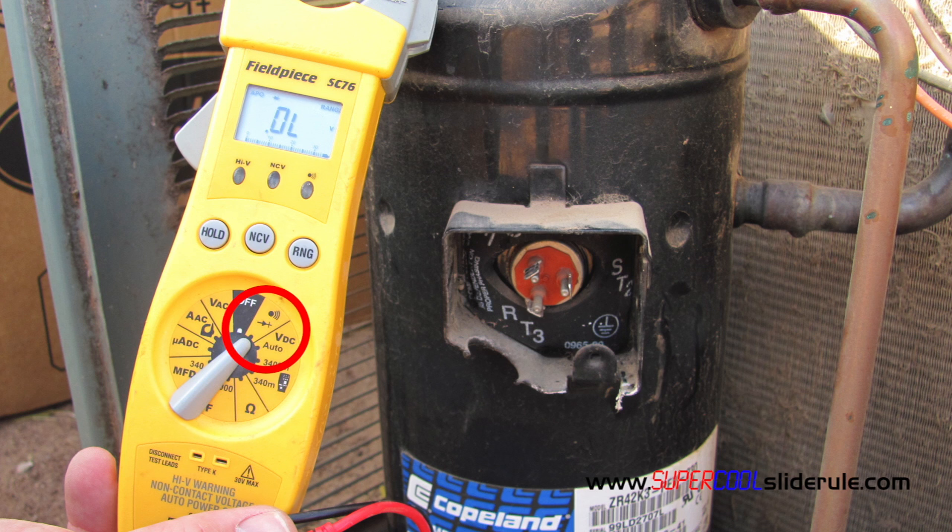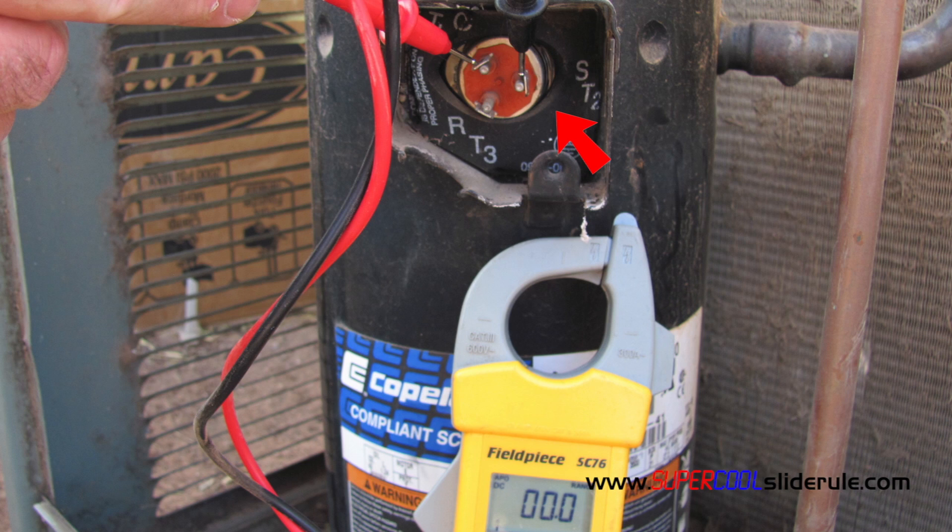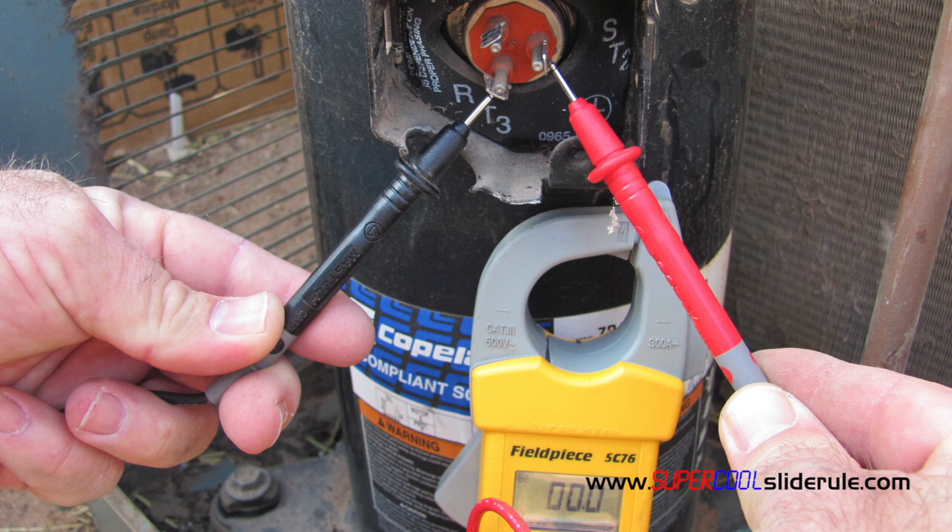Set the tester to ohms resistance as seen here. Test from R to C and note the resistance. Next, test from S to C and note this resistance. And finally, test from R to S and note that resistance.